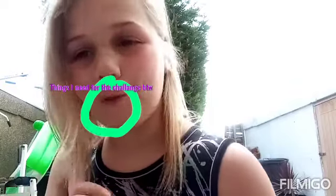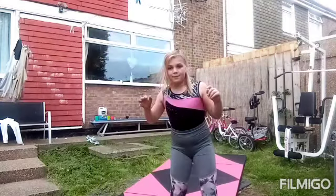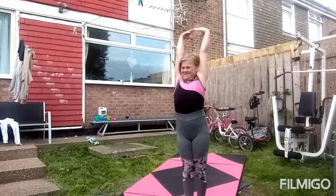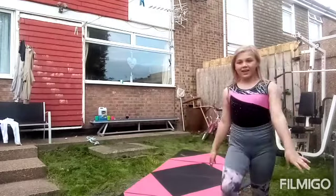This one says 'eyes closed' — it was in the wrong cup by accident. I have to do a back bend and then kick over with my eyes closed. And I'm going to do it somewhere where you can see that my eyes are closed. So I'm here — I've got my eyes closed now. I think that was pretty good.